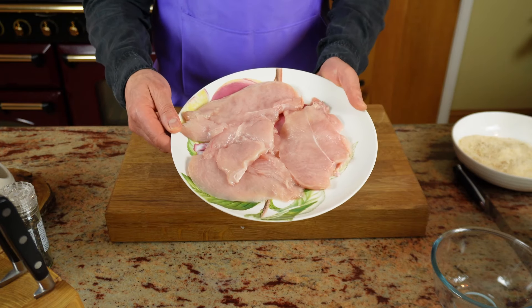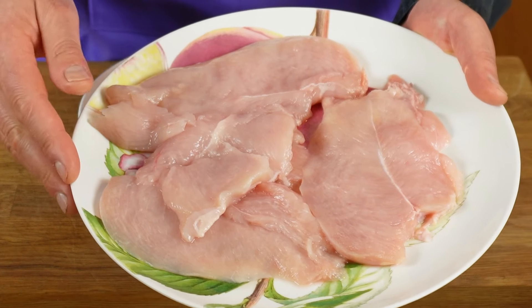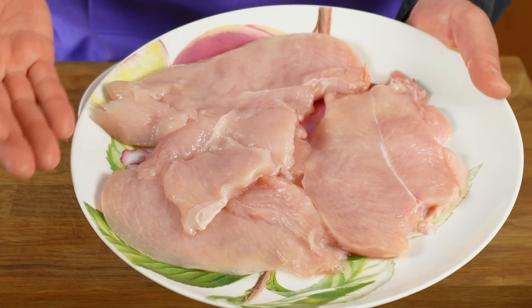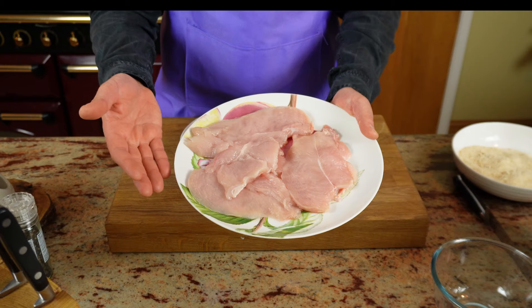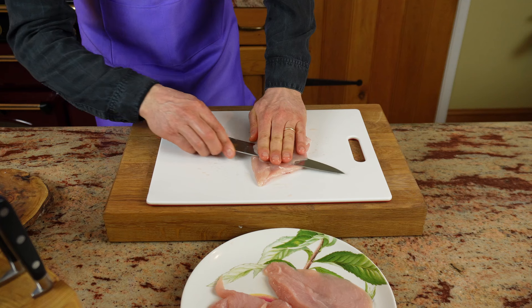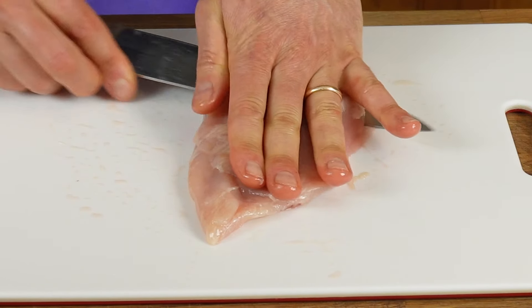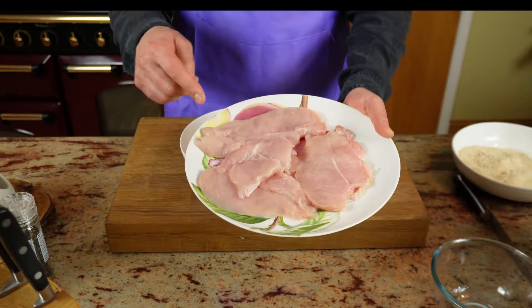I'll be cooking for two people and I've got the equivalent of two chicken breasts here. You can buy it already sliced, but if you don't find it, by all means you can slice your own — literally with a knife, go through it and you can easily do it yourself. You can also use turkey, by the way.